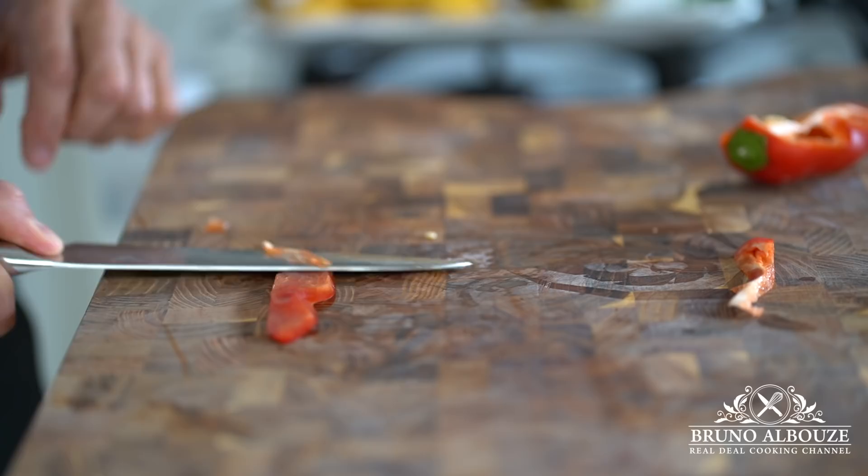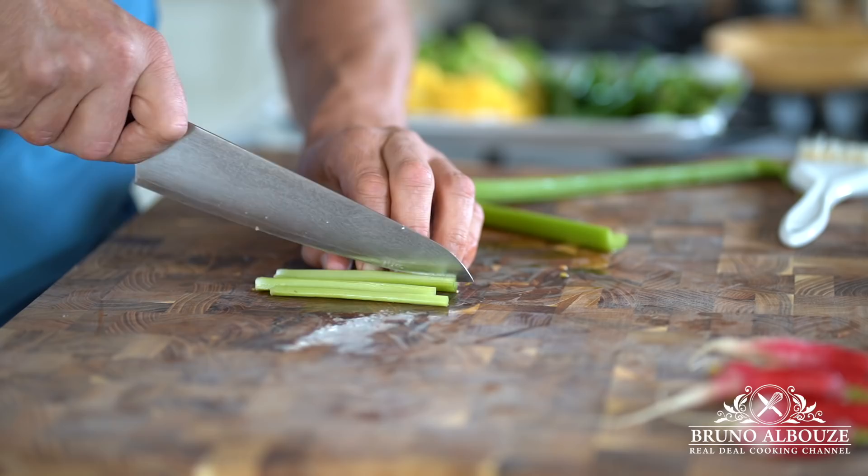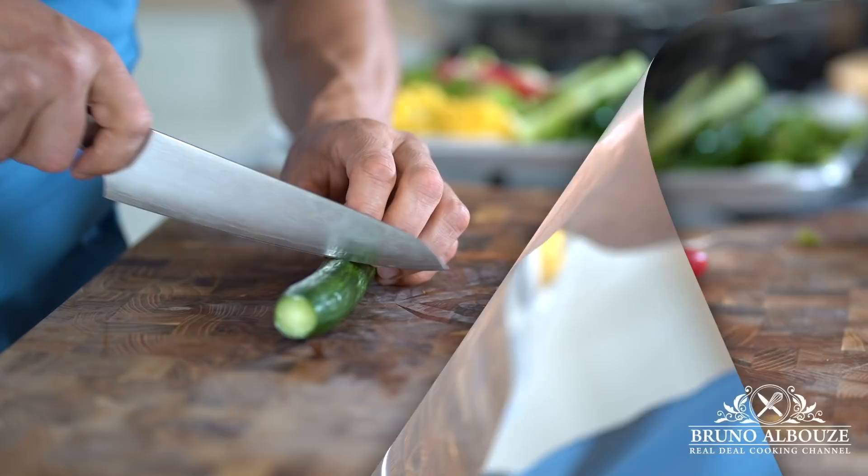Now I'm gonna cut my sweet peppers, carrots, asparagus, celery, radishes, cucumbers, green beans, and tomatoes into desired shapes. You know, this pie configuration offers endless possibilities — this is just an example, my example. But feel free to use the vegetables you like according to the season.